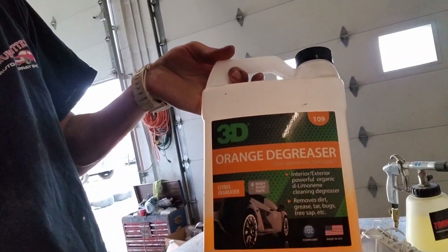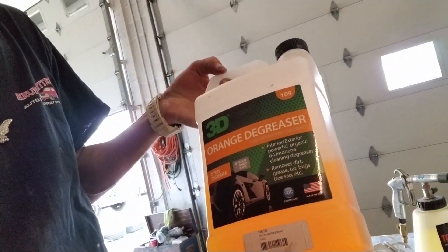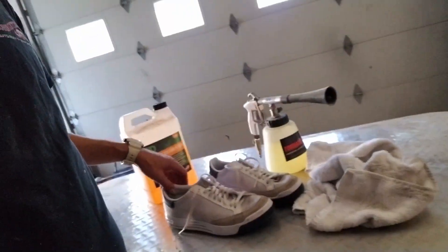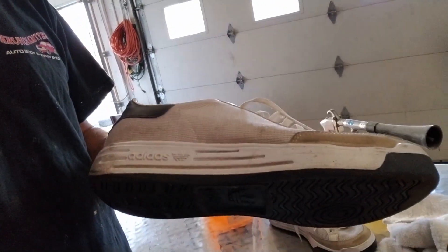I'm going to fill it with a ten-to-one ratio of this 3D orange degreaser. I get this at Detail World down the street — shout out to Detail World in Mannheim, Pennsylvania. They have some great products for your do-it-yourself detailing needs. We're going to see how well that tornador is going to clean these up.